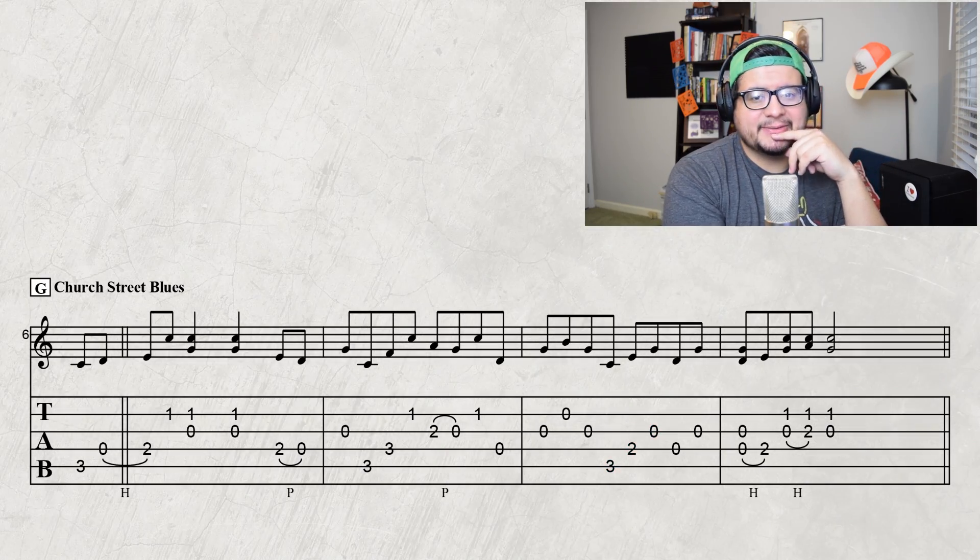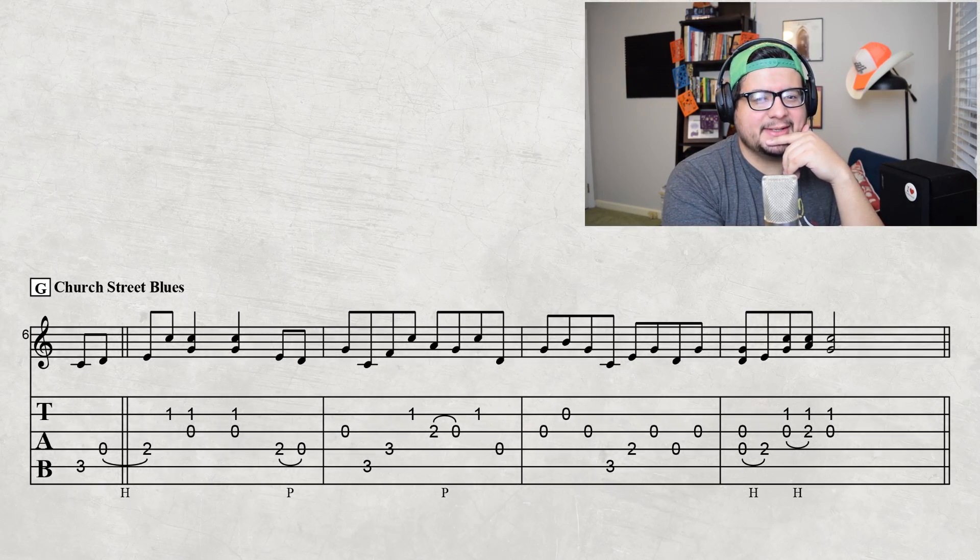Man, that's hard stuff. I could have written the pick strokes in there if I was being nice, but I'm a mean guy. If you're interested in more Church Street Blues, I actually have a video on this channel called 'Four Things You Can Steal from Church Street Blues.' It's an old video — I'm not sure if I'm wearing backwards hats yet.